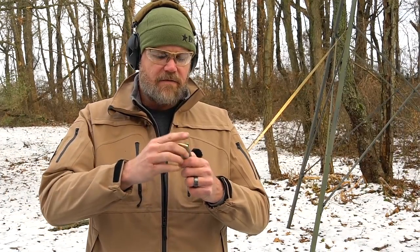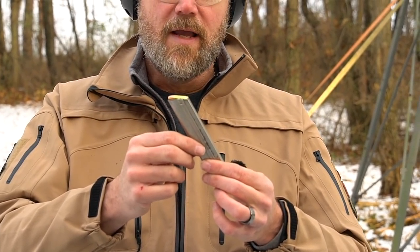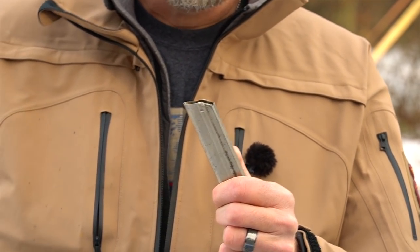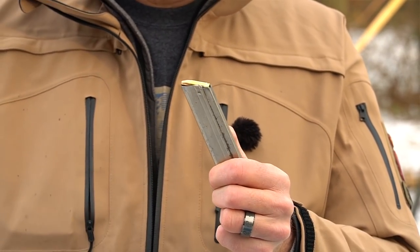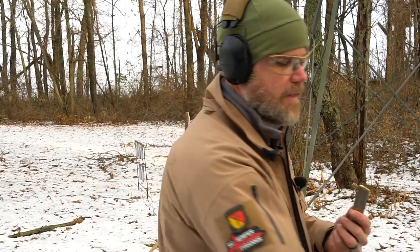I'm using Federal ammo — 124-grain ball. I'm going to load the magazine up one more time. The magazine is also feeling a little bit dry; it has a very steep angle to it and the rims are dragging on the back, creating a lot of friction. It requires a very stiff magazine spring, and as that spring weakens the reliability of the gun goes down. The toggle action on the Luger is extremely fast — the lock time is extremely fast — so everything has to be in perfect working order for the gun to function optimally.